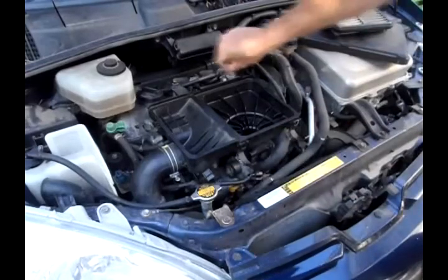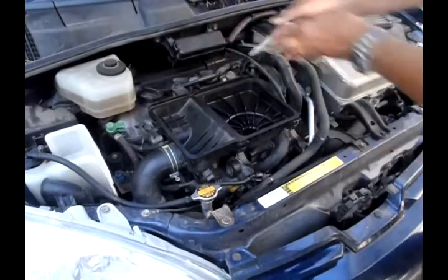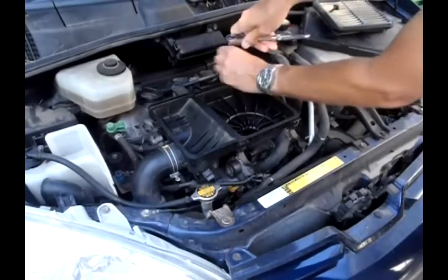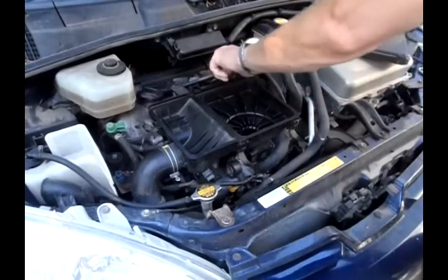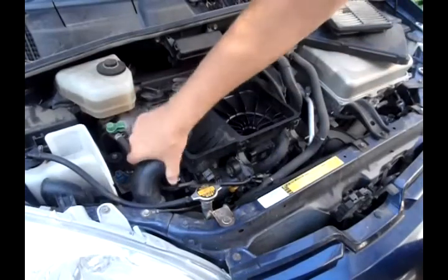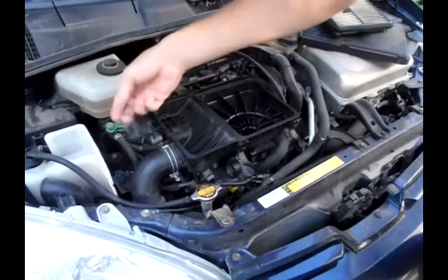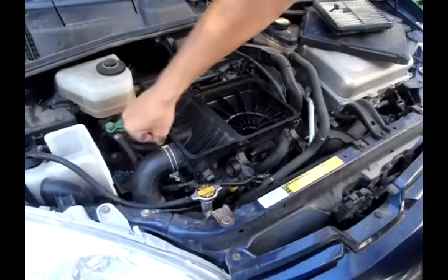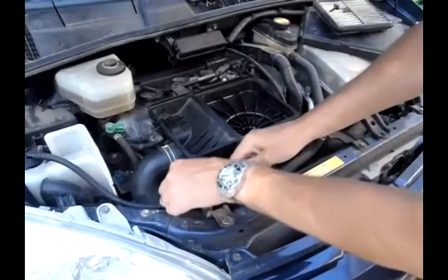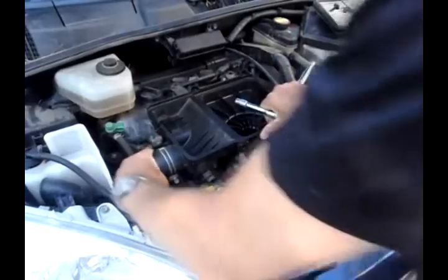Disconnect that, and there are a couple of bolts up here that need to come out — I've already loosened them. Over here there are two hoses: a big wide air hose for the air intake, and another one I think is for exhaust gas recirculation. There's a little clamp on that one — just squeeze the clamp, slide it back, and that hose comes off. On the big intake hose you have to loosen this large bolt, and after that's loosened you can slide the intake hose off.